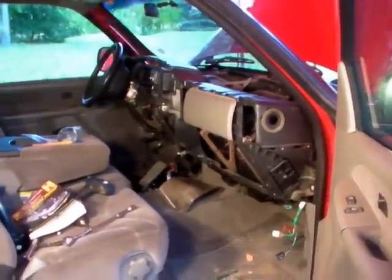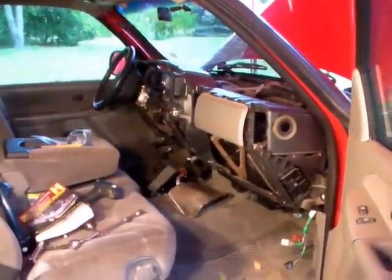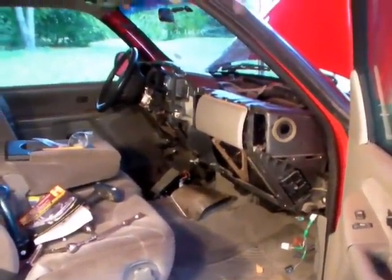The dashboard is starting to come back together. I've kept track of all my nuts and bolts and where they go, and hopefully I don't end up with any extra parts.